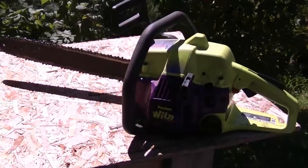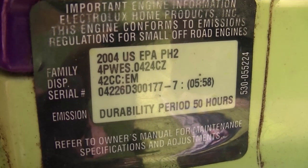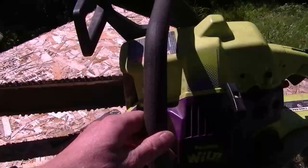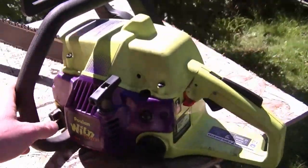Hey YouTubers, welcome back to Donnyboy73, the Small Engine Doctor. Today I'm going to show you a Poulan chainsaw — Wild Thing model number 2375. This is a 42cc chainsaw with a 16 inch bar. I'll start it up and cut into a birch log and we'll see how she goes.